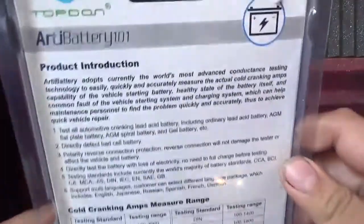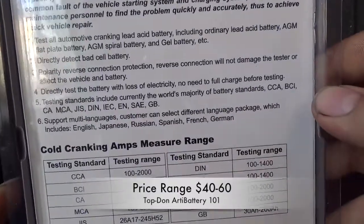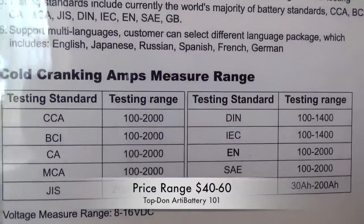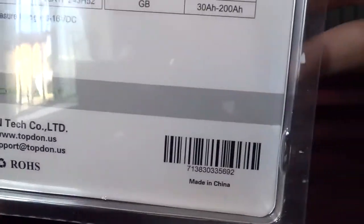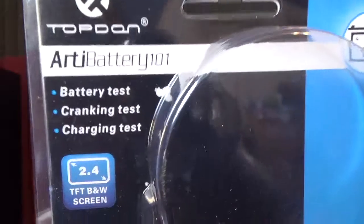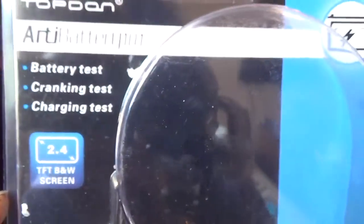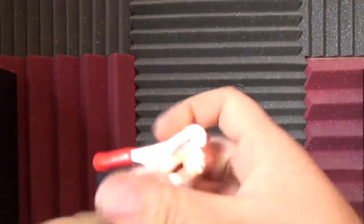Here's the presentation — this is the case it came in. It tells you the introduction, the instructions, what it can do, the measurement range, and the standards. Check them out — press pause if you want to read them. The top says 'Top Down RT Battery 101: battery test, cranking test, charging test.' It also says a TFT screen, but honestly I think it's an LCD backlight. That's it for the package. Now let's go look at the connections.